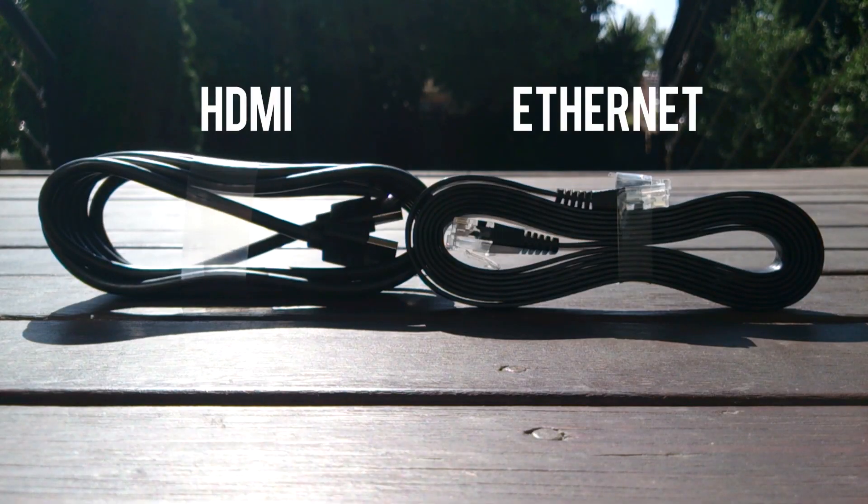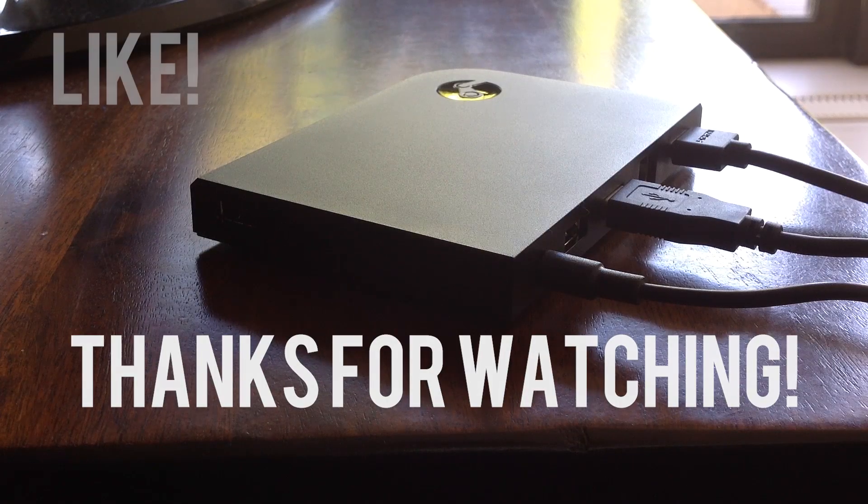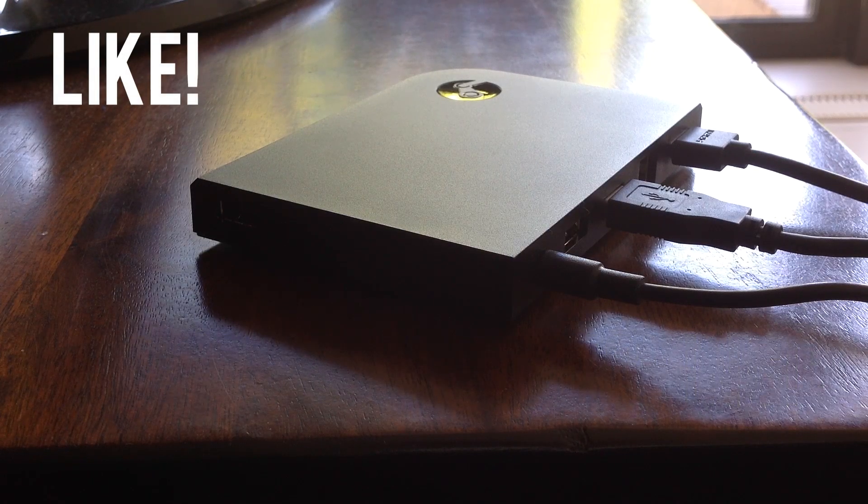Like I previously mentioned, you can improve the streaming quality by using wired connections. Thank you for watching this setup tutorial and I hope you found it helpful. If you did, leave a like to show your support and subscribe to my channel to see more reviews, tutorials and unboxings. And whatever you do, don't forget to keep it real. Peace.